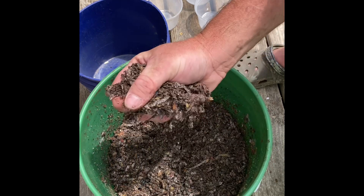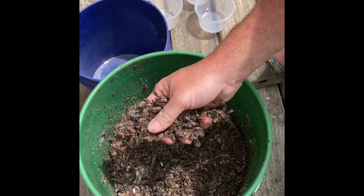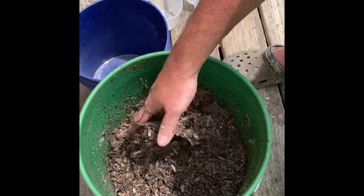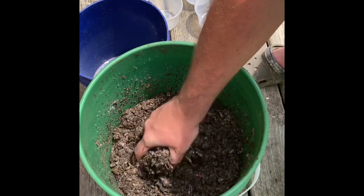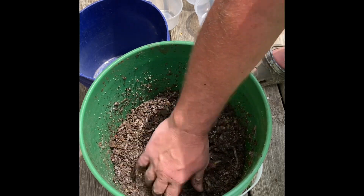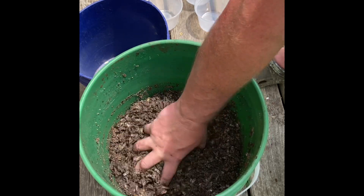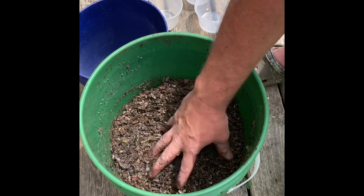Now you want to be able to grab this and get just a couple drops out of it when you squeeze it — and that's right where we're at. I like to let this sit two or three days just to kind of let the microbes and everything go ahead and start getting into it, and then when the worms get in their new home they'll just devour this stuff, they love it.